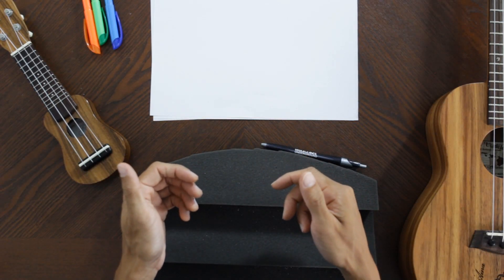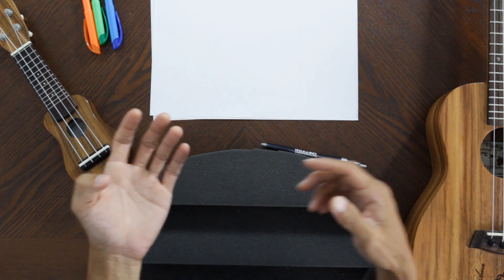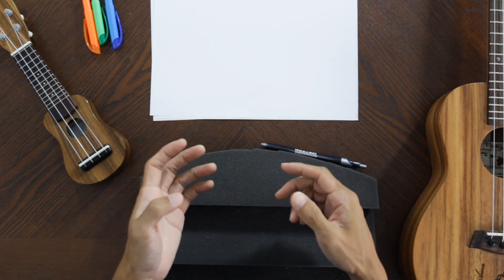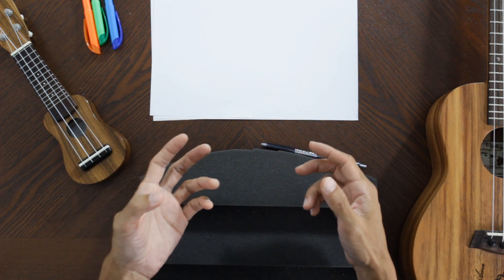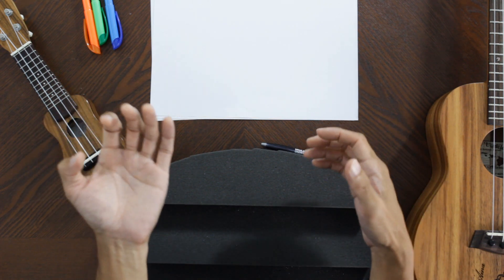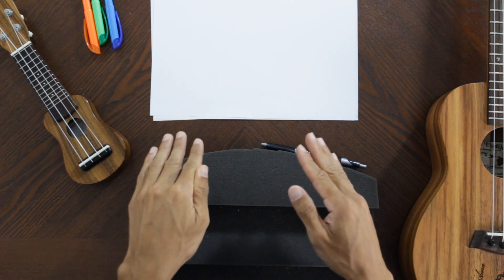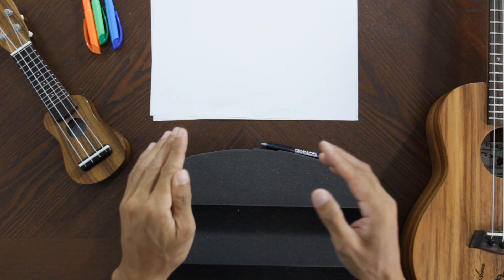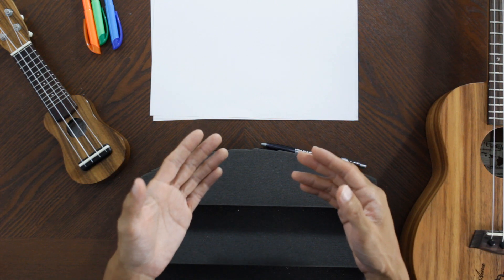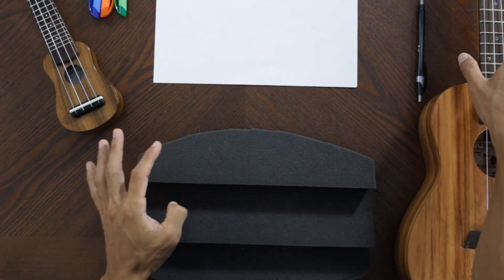Hey everybody, this is Aaron from Ukulele Underground, and today I wanted to talk to you a little bit about how to hold your ukulele. When people are getting started on the ukulele, they assume that they kind of already know how to hold it. But there are actually a few nuances to holding your ukulele that can make learning it a lot easier once you get going.